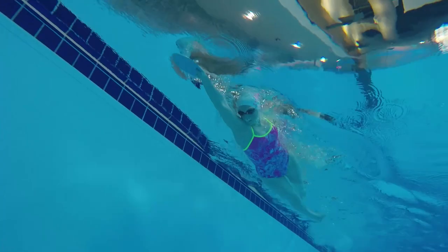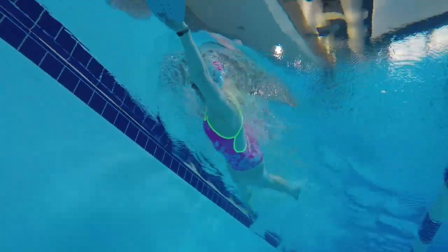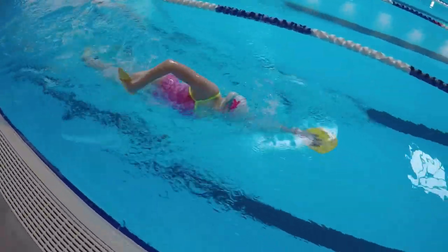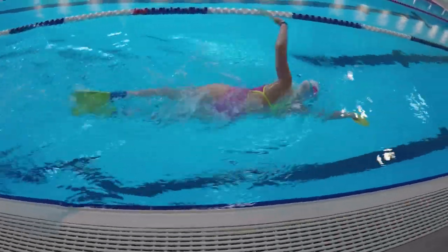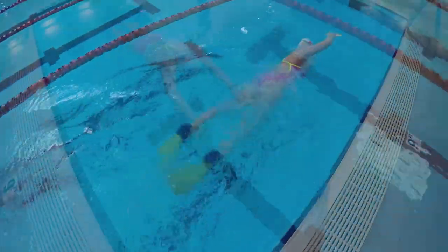One final point to work on is the vertical forearm catch. The reason you hold the paddle at the end is to make sure you're engaging the catch out front as early as possible. If you allow your hand to drift down too long before beginning the catch, or you pull back with your elbow first, it will be difficult to control the paddle. Think about pushing your elbow up and pointing your fingers down for the perfect early vertical forearm as well as pull timing.